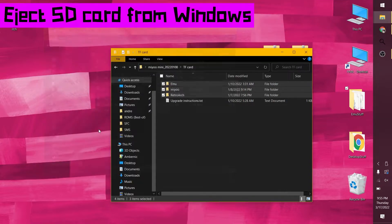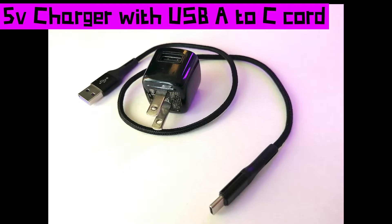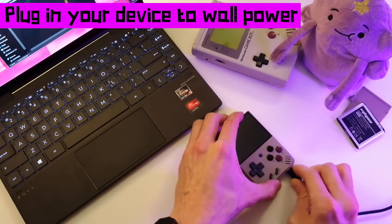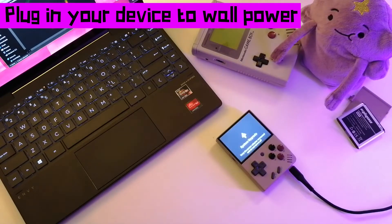Eject your SD card from Windows, remove it and put it in your MiU Mini. Using a 5V charger with a USB-A to C cord, plug in the MiU Mini to power from the wall. Don't touch it — if anything interrupts this process you can brick your device.